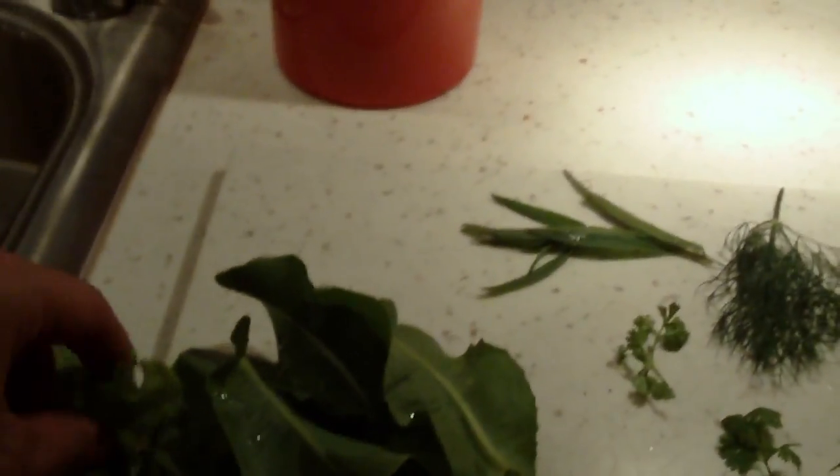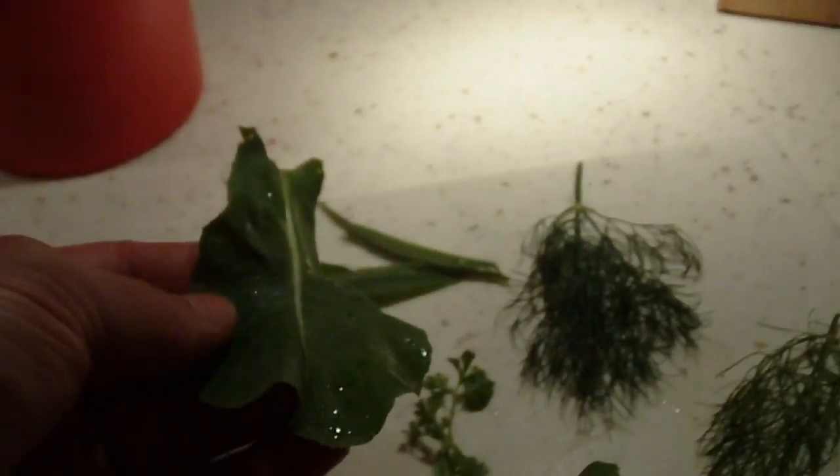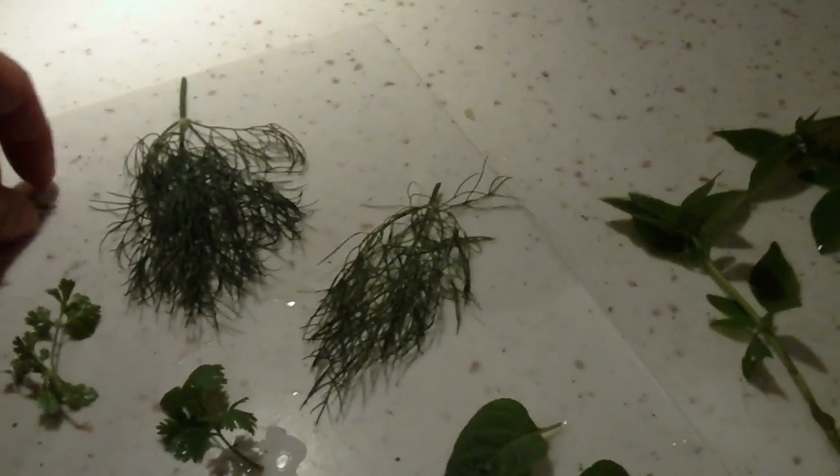I've got bib lettuce here, which is sort of a curly roughage type of lettuce. Grand Rapids lettuce, which is supposed to make a head of lettuce but really didn't do that — I think for various reasons, like planting very early in the season when it was still cold, and various other things.